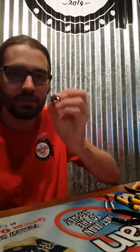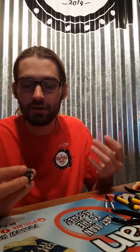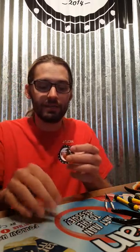Alright guys, the coils are installed now. The next step is going to be wicking it, but I'm going to save that for another video. If you have any questions, comments, or concerns, just leave a comment below. That was the first time I recorded myself building — I don't know if I skipped over anything, but if I did just drop a comment. Alright guys, we'll see you next time.